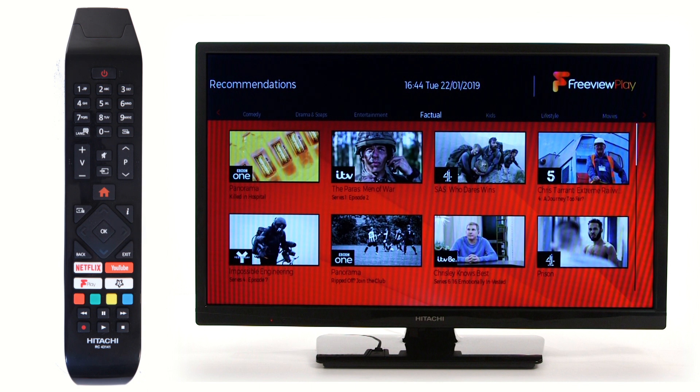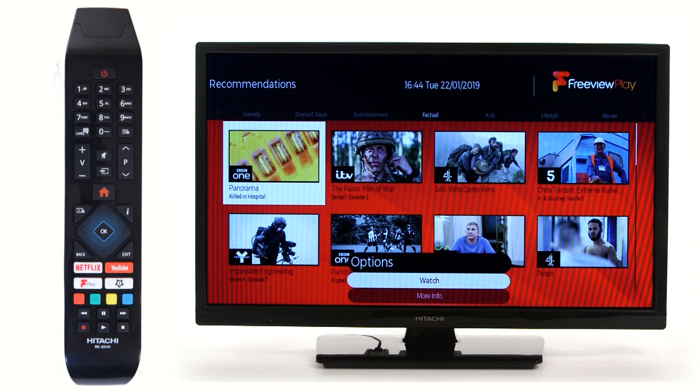Scroll down to what you would like to watch and press OK. Confirm your choice by pressing OK again.